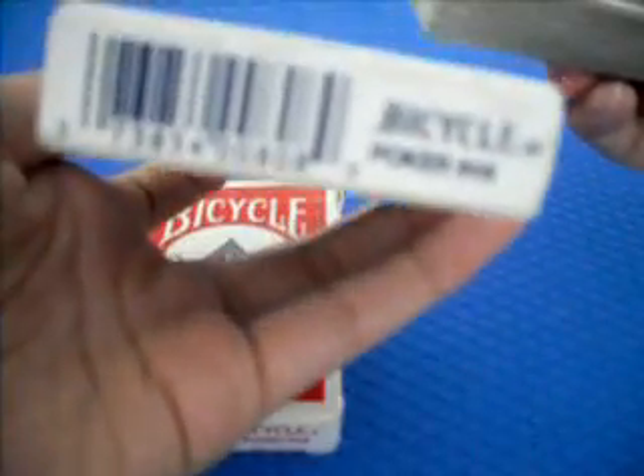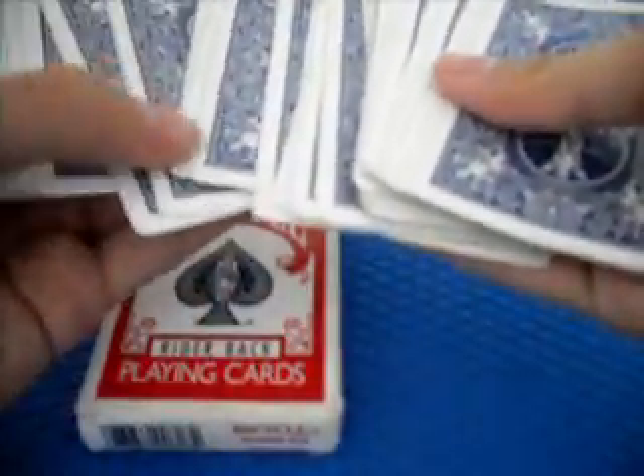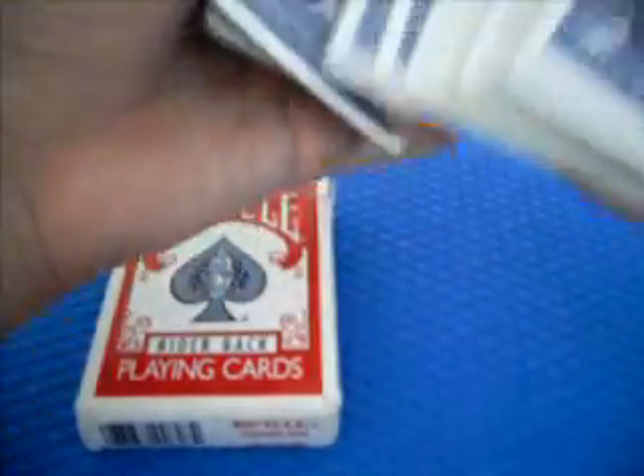The box says Bicycle Poker 808. The backs of the cards have some white borders around them, which are very cool. For example, if you want to hide the nine of clubs, you can just fan out showing the white borders without revealing it - some people would think it's an ordinary card. But just be careful with that; show the white borders and they'll think it's normal.